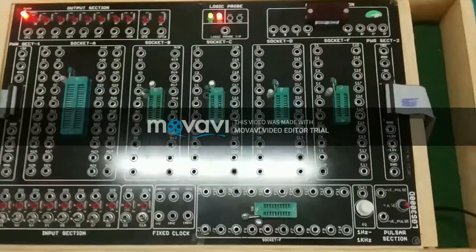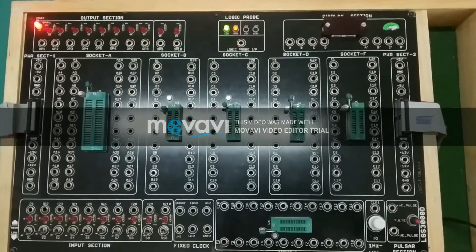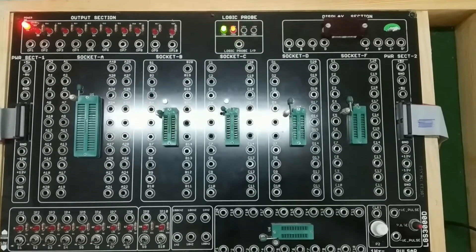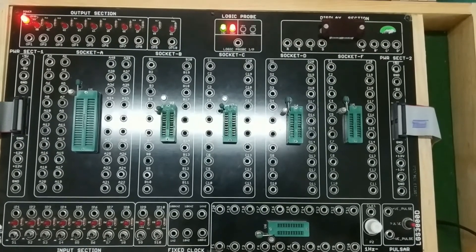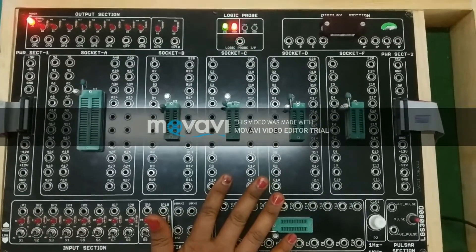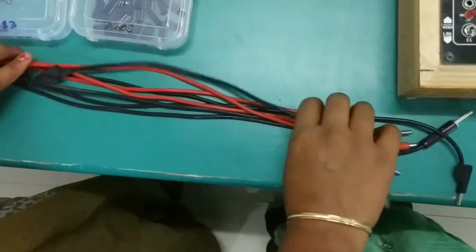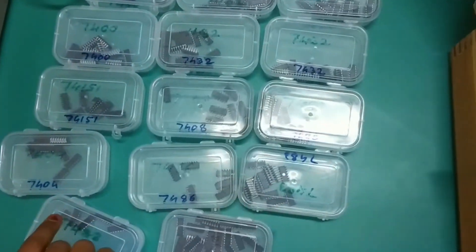For implementing our practical, there are four things required. First, the Digital Trainer Kit. Second, the IC Tester. Third, Patch Cords. And fourth, varieties of ICs.